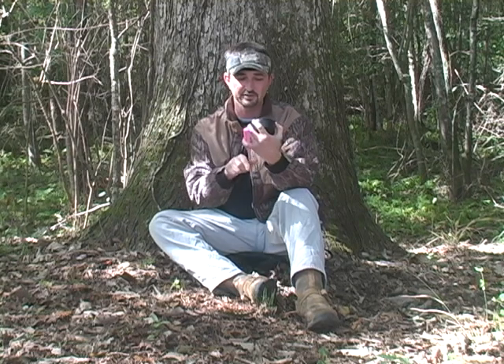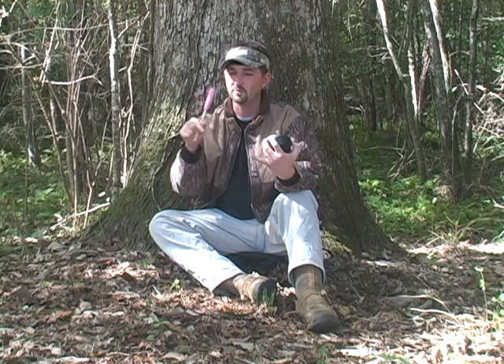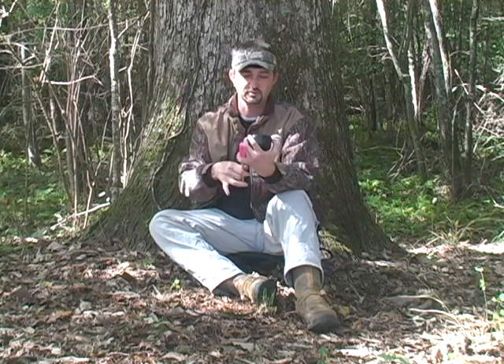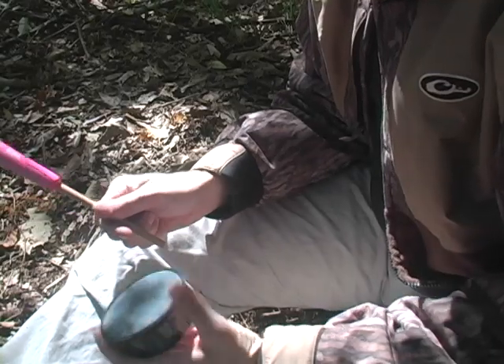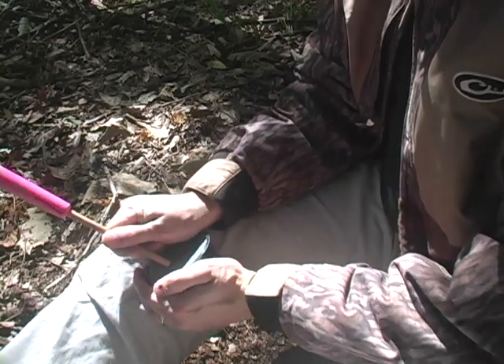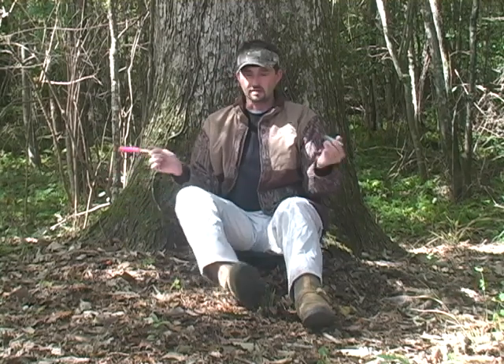The way that I hold the striker is I pinch it with my first two fingers. You're not really going to hold the striker with a lot of pressure — you kind of want it to be able to flop between your fingers. My next finger will go behind the striker and that shores it up just a little bit. You're going to hold the call with your left hand and kind of form a little cup underneath the pot. When you're hunting, if you put your knees together it creates a reverb and makes the call too loud.